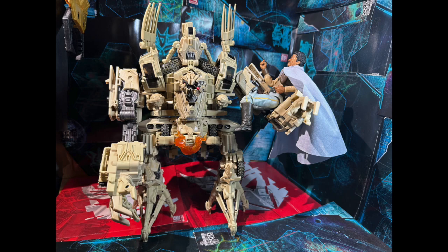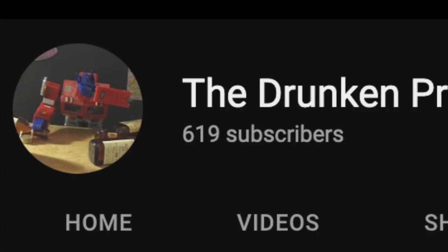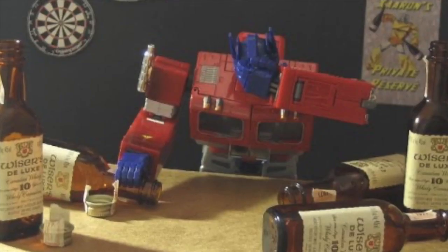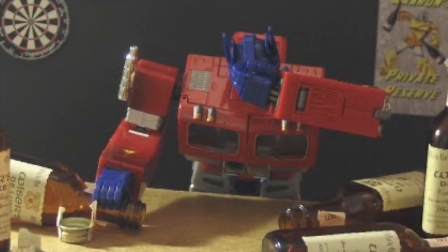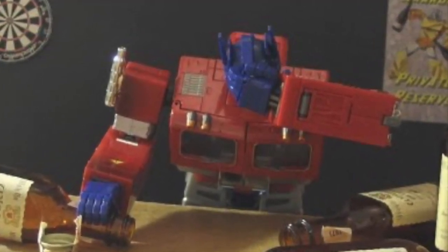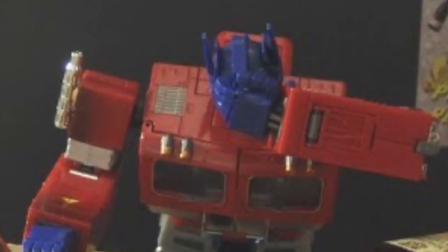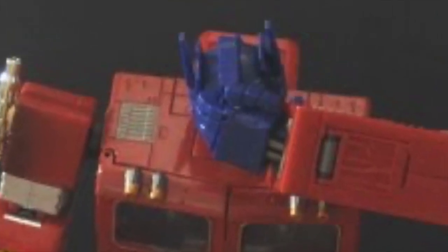Let me know in the comments if you picked up this guy, if you're into the MPM figures, or if you think the whole line is a waste. As always, make sure you like, share, comment, and subscribe. Check out the community tab where I post deals on figures, pre-orders, and restocks. There's also an Amazon affiliate link in the description - click it and buy away, Amazon pays me a small commission at no extra cost to you. Be safe, be good - this is Drunken Prime cracking open another beer and signing off.